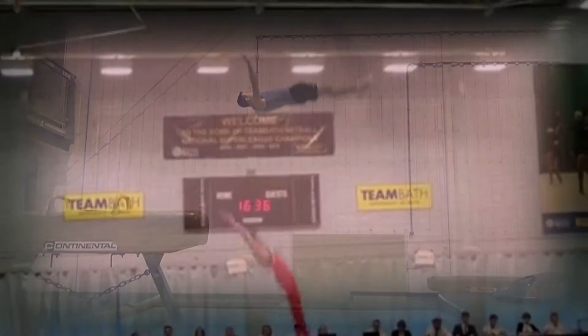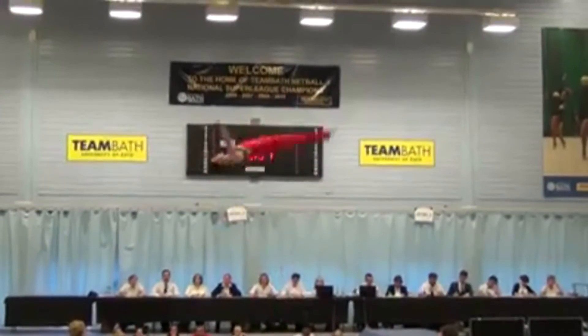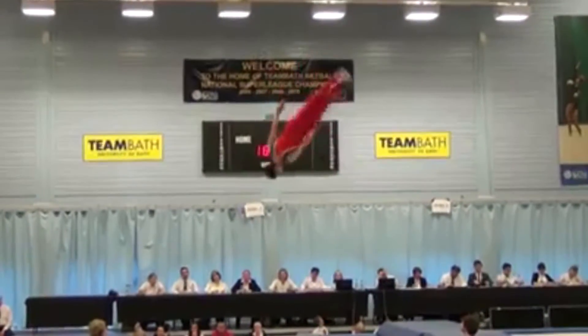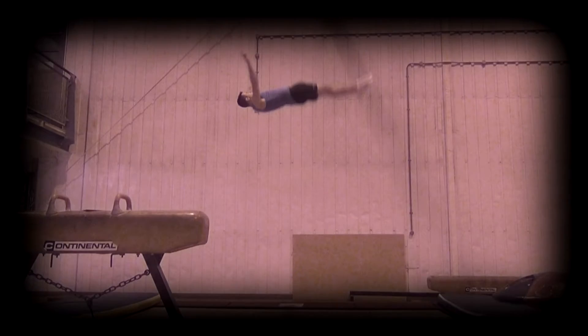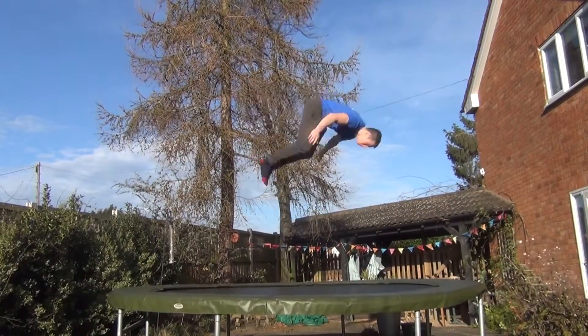Travel is one of the main things that judges are looking for to deduct from any trampoline routine, so keeping it under good control is one of the easiest ways to improve your score in a competition. There are several different sorts of travel, including sideways movement called casting, and movement in the opposite direction of the somersault, or gain.